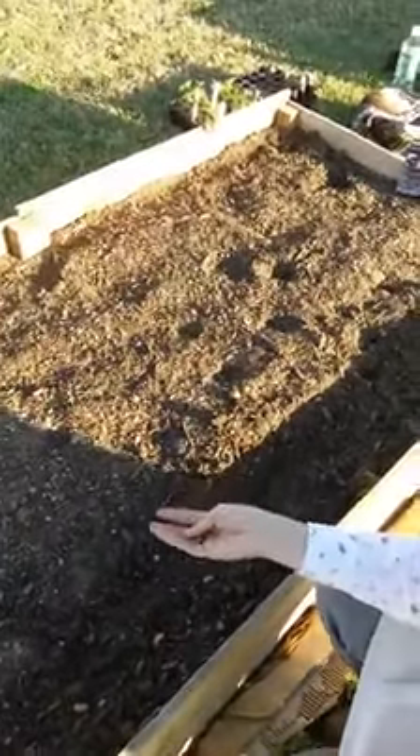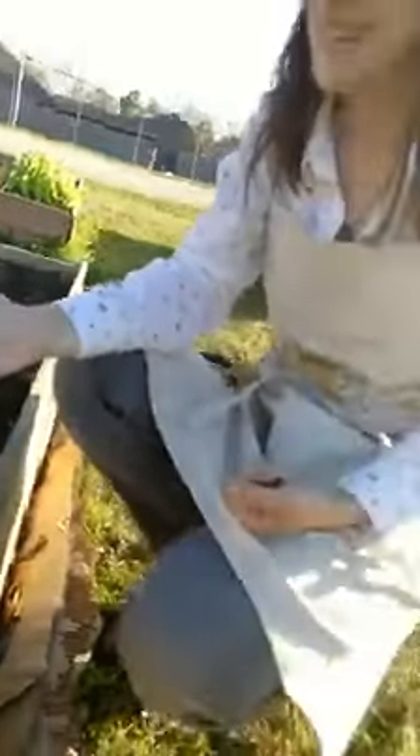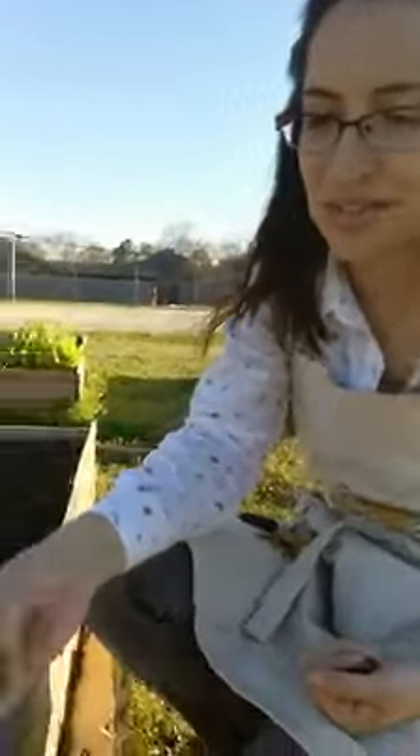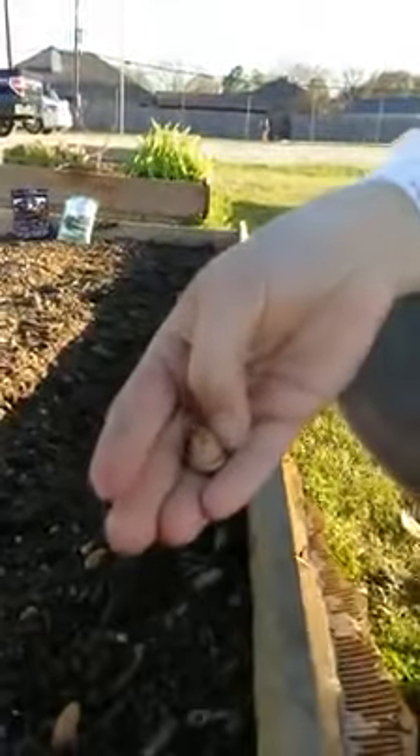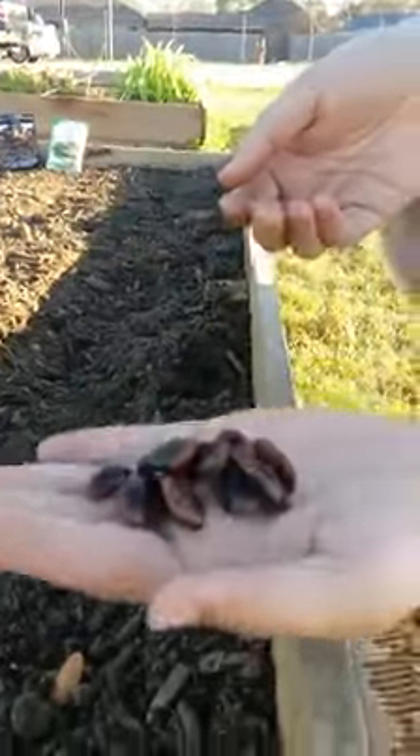Hey everybody, this is Larry Parker with Squishy Squash Edible Landscapes and we are at Farm to Fork and we are planting. What are you planting? These are runner beans. Not something that's normally grown in Texas, but I like them so much — they're really cool. They make pretty red flowers, hummingbirds love them, and they make huge beans, and look how pretty they can be.